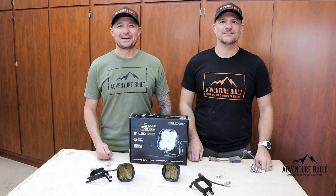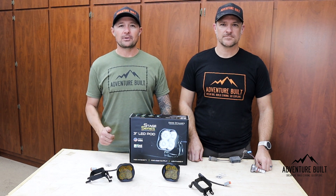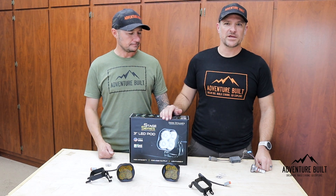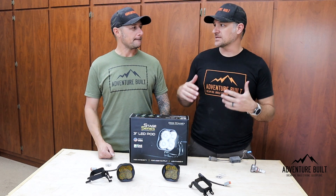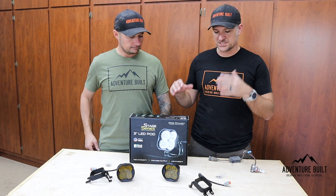Hey, what's up guys? Welcome back to the channel. Trevor, again, has gone back to Diode Dynamics for another upgrade. What are you getting this time? So on this one, I got the SS3 LED pods. It's the full kit replacing the entire fog light housing and everything with a sealed unit.